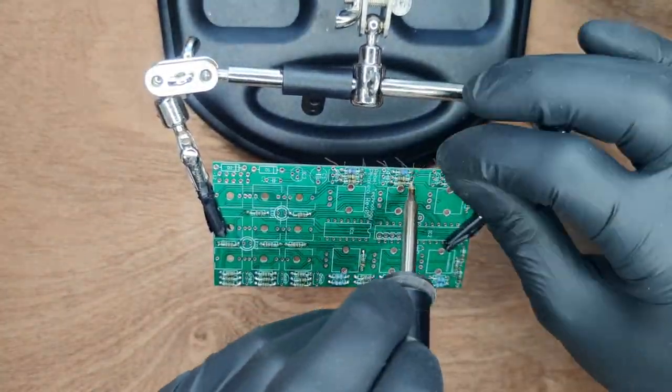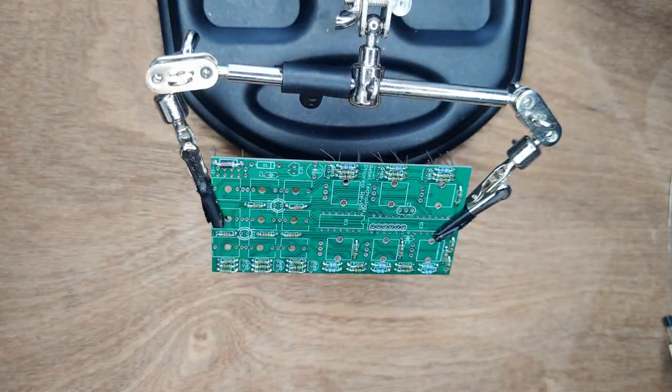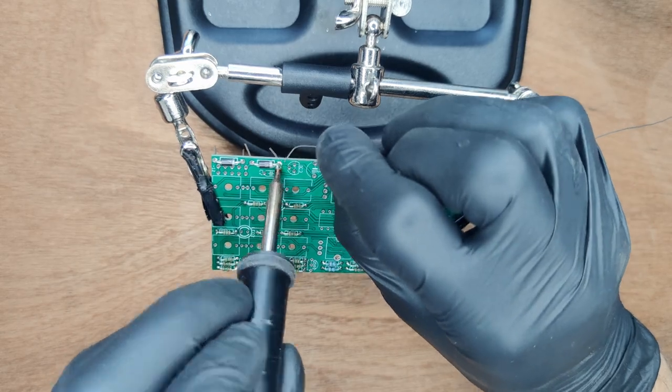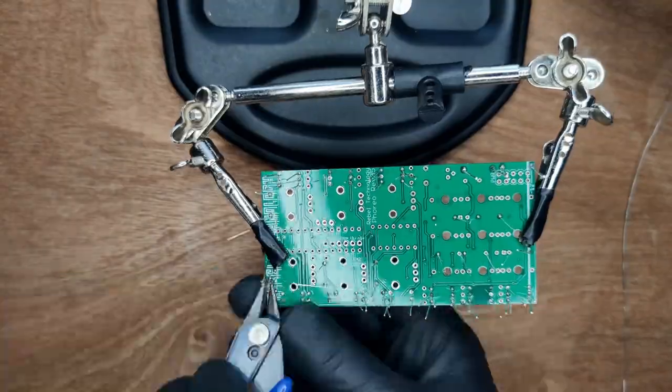When soldering from above, make sure the solder flows all the way through the via. Place 2 diodes, making sure that the line on each matches that on the silkscreen. Then flip the board and trim the leads.